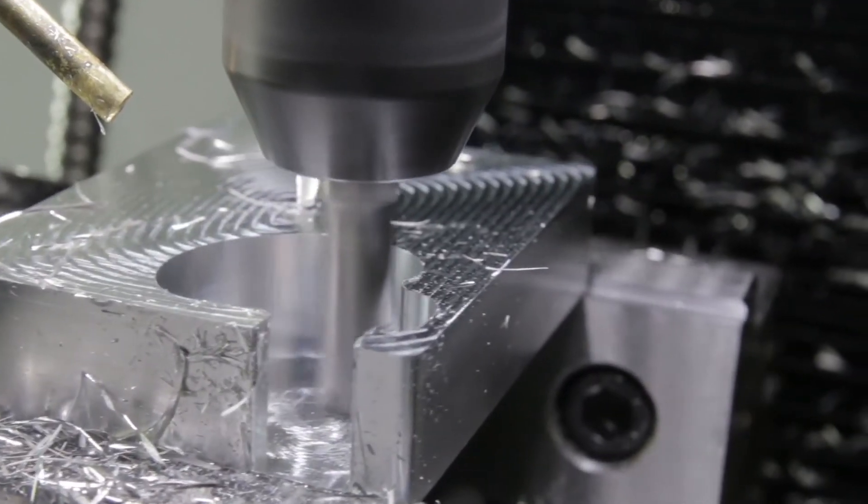So when you're cutting, sometimes it pays to not baby your cutter. Determining feeds and speeds is all about balance between how fast your cutter is spinning and how fast you're pushing through the material.